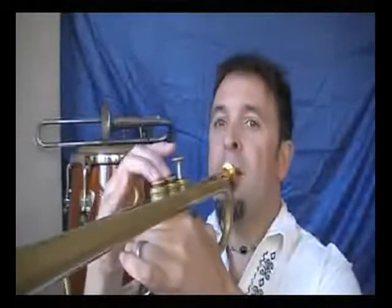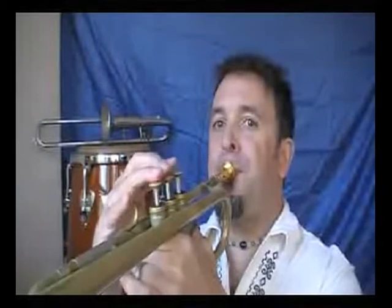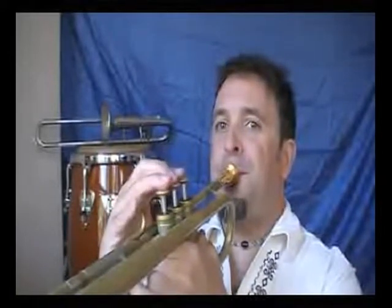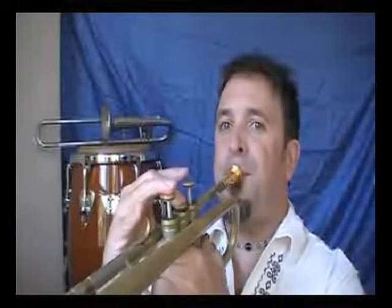Here's the E flat version of the half step whole step scale. Making sense, I hope. Now the F sharp. And then finally the A half step whole step scale.